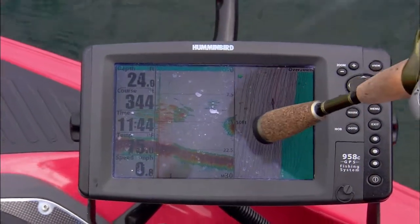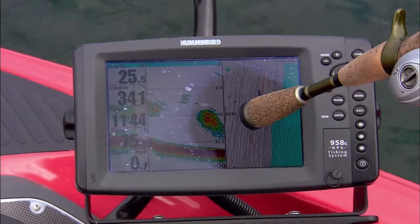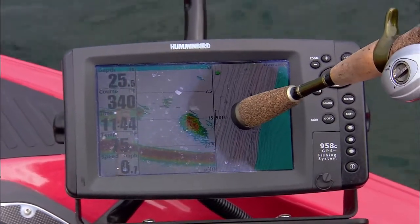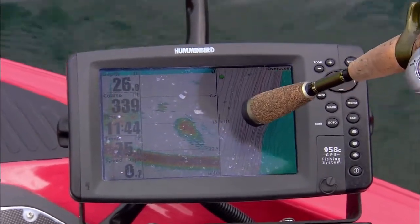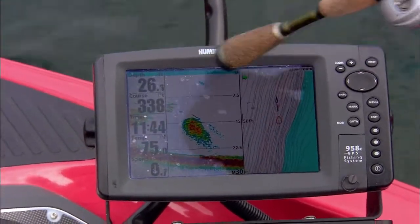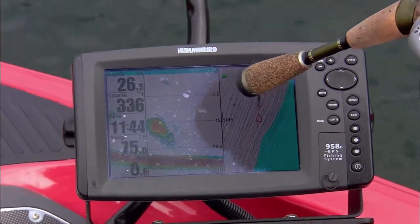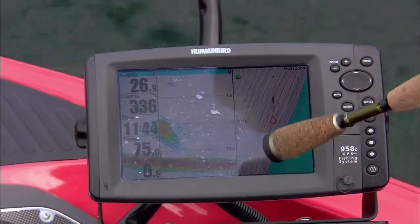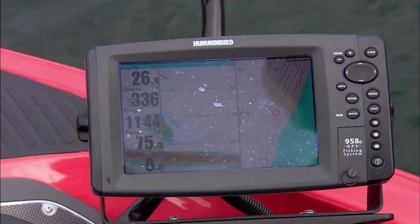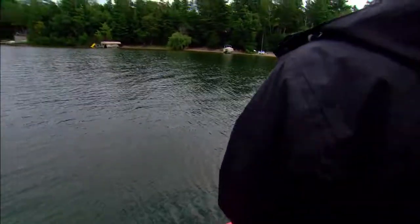This is what we're fishing on — a sharp drop in about 23, 26, 28 feet of water. We're marking a lot of bait. Folks, there is a cloud of smelt. That's exactly what smallmouth are feeding on — smelt. They could be walleyes too, we don't know. But we're catching smallmouth up on these sand sharp breaks. You got one — he ate your topwater!